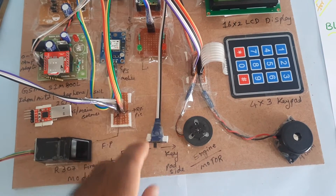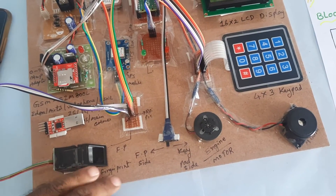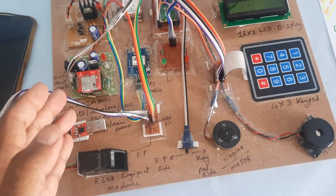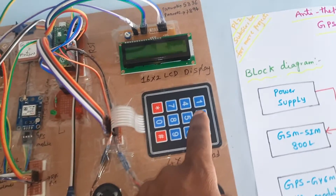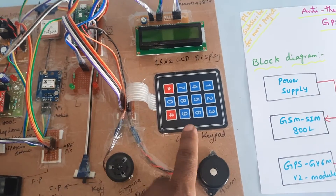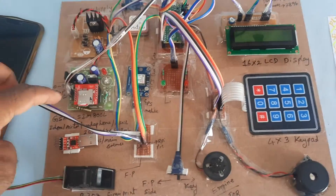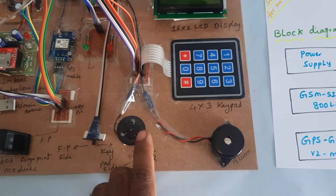The on/off button lets you choose between fingerprint verification or keypad verification. For fingerprint verification, you show your authorized finger. If it is any wrong finger, it will send an SMS alert with the Google Maps location. For keypad verification, you enter the password. If correct, the engine turns on. If the wrong password is entered three times, it captures the GPS location and sends an SMS alert to the predefined mobile number.